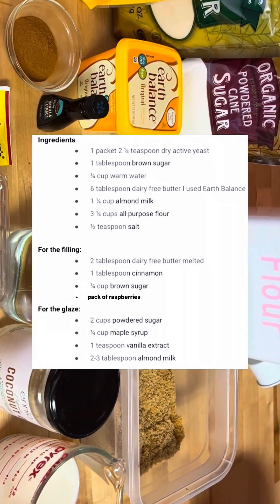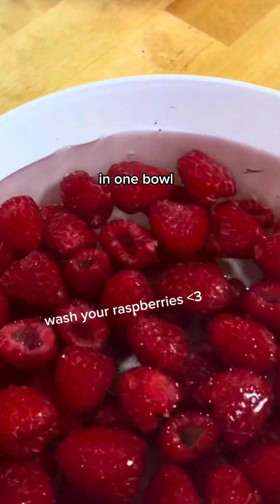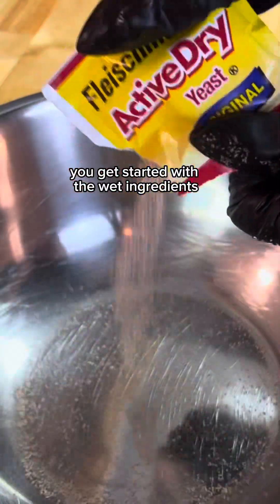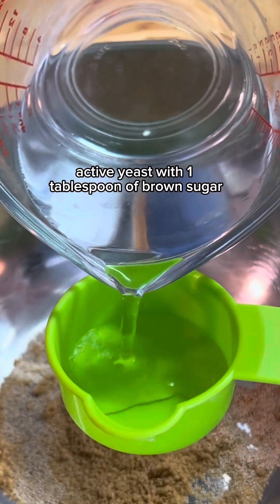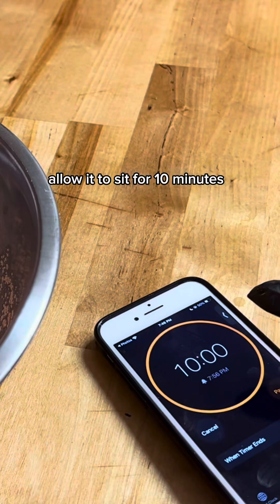We're basically going to mix all of the wet ingredients in one bowl and all of the dry ingredients in another bowl. To get started with the wet ingredients, you first want to activate the yeast by combining one package of dry active yeast with one tablespoon of brown sugar and one-fourth cup of warm water. Allow it to sit for 10 minutes.